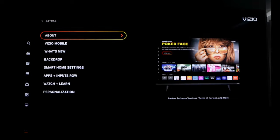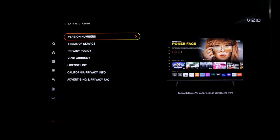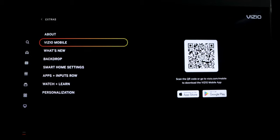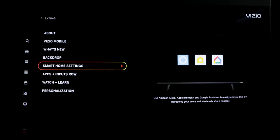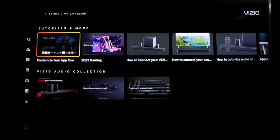Extras has some helpful things. It's useful because it explains exactly what the new software does. If you click on About, it gives information on the software version you have. It will also show you how to pair your phone as a remote, and what the latest features and offers are under Vizio. Here you can change your backdrop, access smart home settings — including Alexa, Google Home, and presumably Apple HomeKit — to connect them to the TV. There's also your apps and inputs row settings, and different tutorials on how to do certain things.